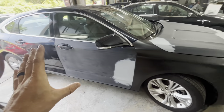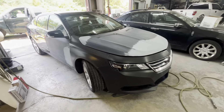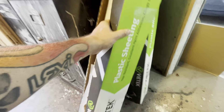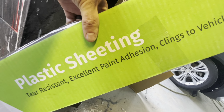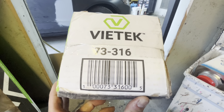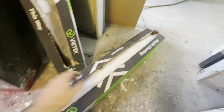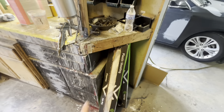This is our next one we have prepared to go through paint. For your plastic, this is the Vitec tear-resistant paint adhesion plastic. It says 'excellent paint adhesion' and it clings to the vehicle — it's actually made for a vehicle. Search Google, eBay, or Amazon for that part number and you should get that, or something similar. That's what you definitely want for your painting plastic.